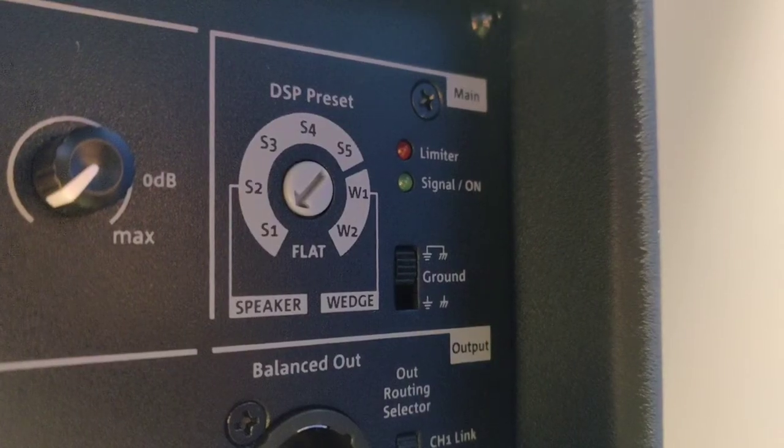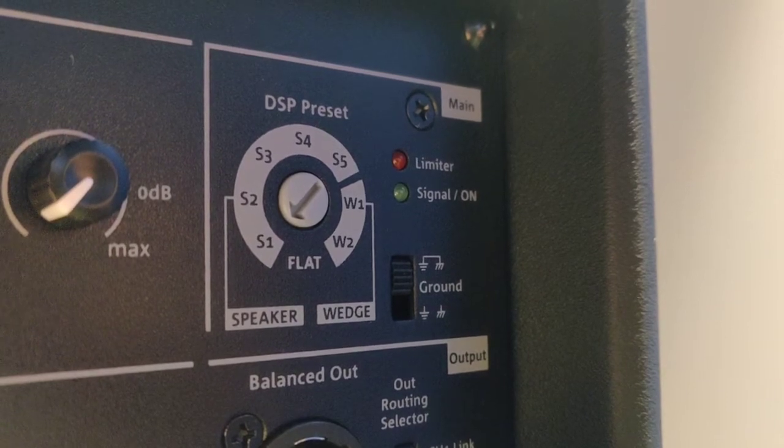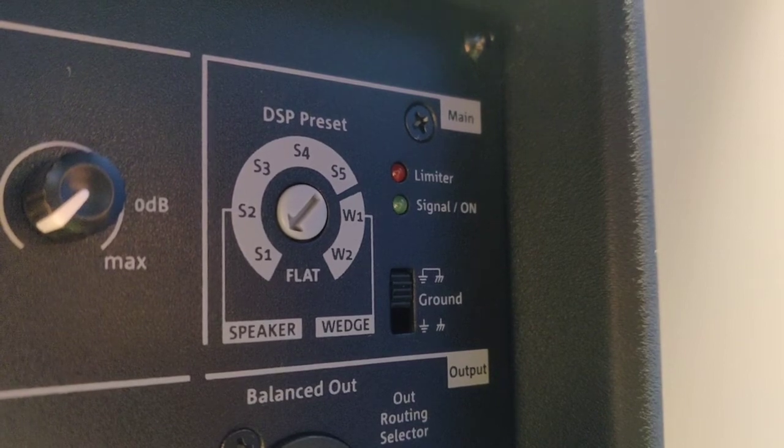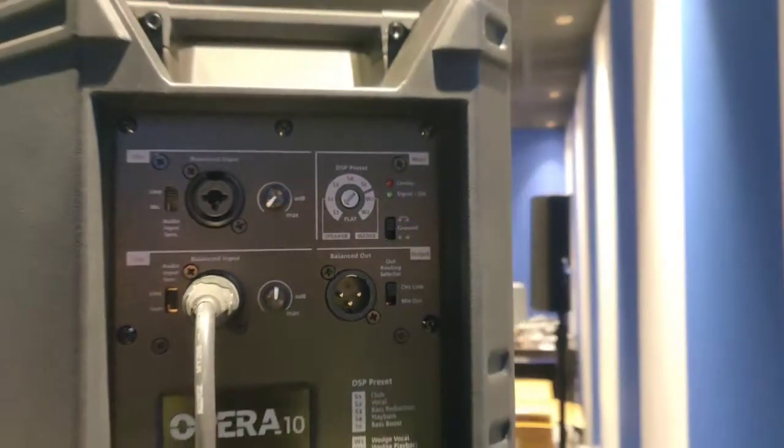Another very good feature is the ground lift. Sometimes when we have a ground loop, we start to hear a hum. If we need to break the ground loop, we can always ground lift it directly from the speaker.